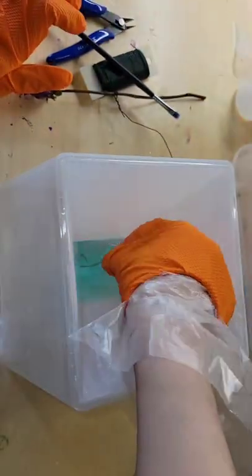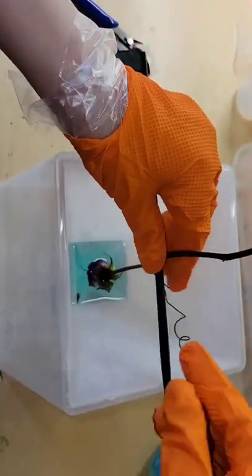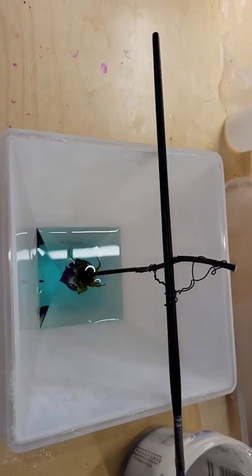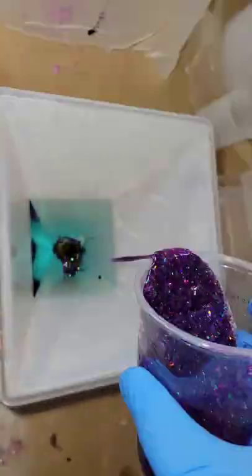I just took some floral wire, figured out how deep I want the rose to go, dropped down two ounces of light blue tinted resin, placed my flower down, and let it dry. The next day I went in with four more ounces of that light blue tinted resin and let that second layer dry.